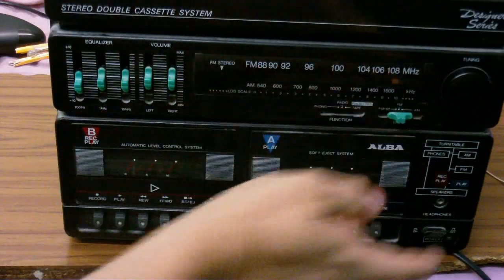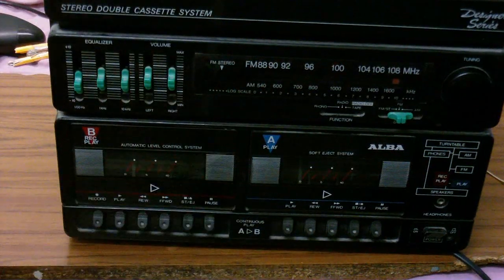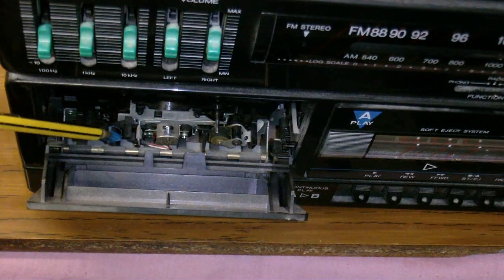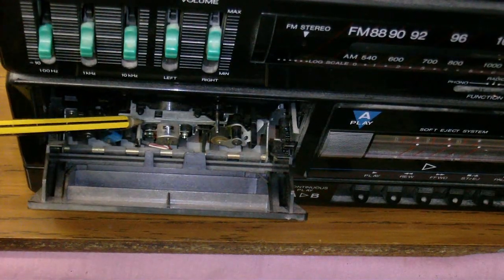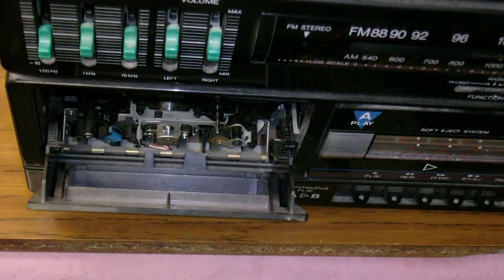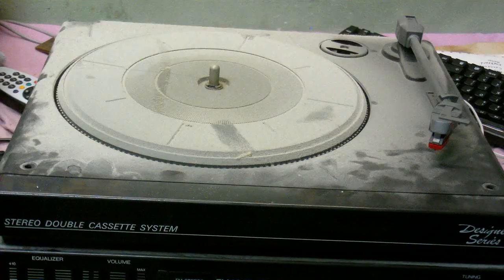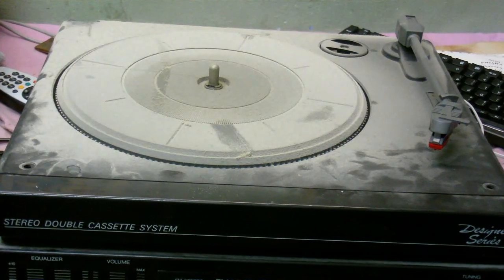It also has a radio tuner — FM and AM — and two cassette decks. Inside the cassette deck you can see it's got a permanent magnet array, which is not always a good sign, because this could mean DC bias. It has a little pressure and tension sensing lever for the autostop. Let's take a look inside and see if everything is okay. I've removed a whole bunch of screws so we should be able to take the record player off.